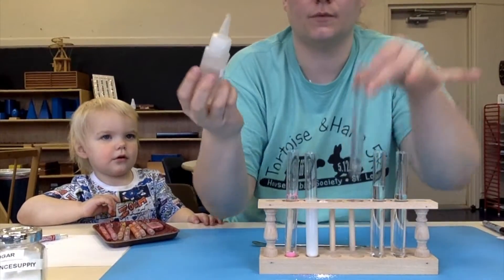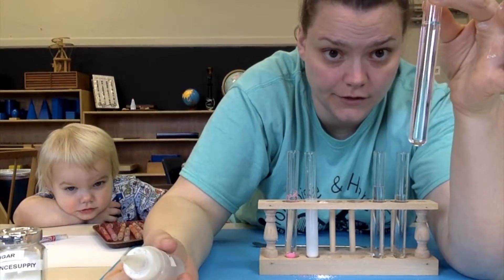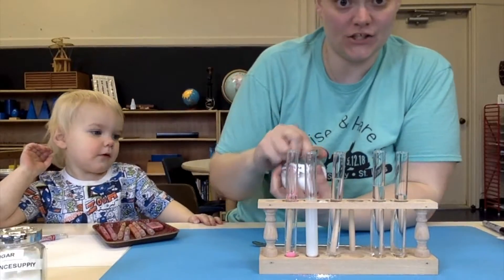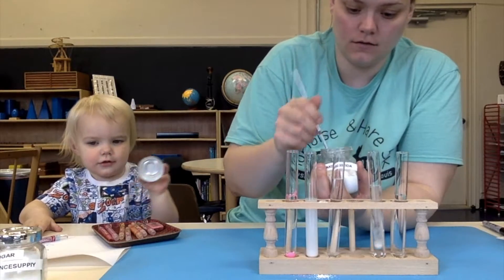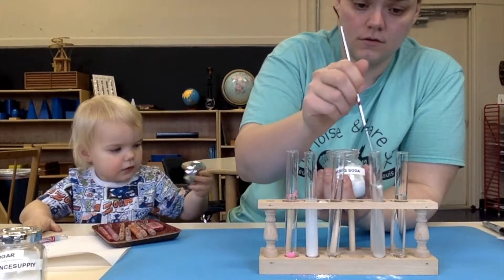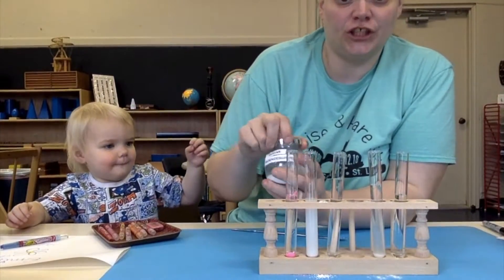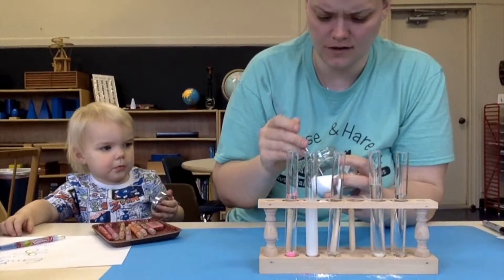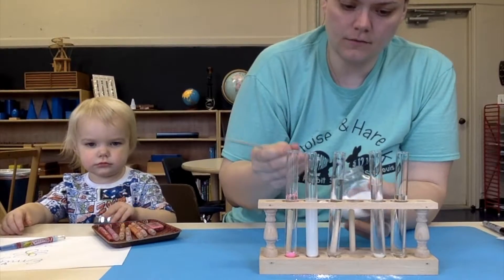Let's do vinegar now. I'm going to hold this one up. All right, we got some vinegar in there. We're going to do some baking soda. Scientist Emily has lots of valuable input. And we have sugar — notice, in our classroom, this says 'science supply.' I'm putting sugar in.